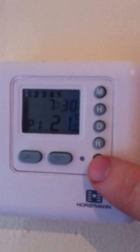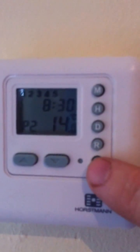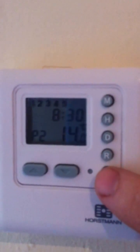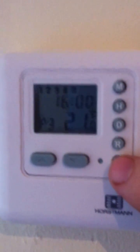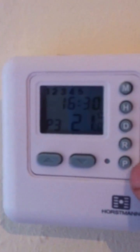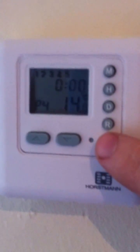So basically you've got it set at half past seven at 21 degrees, the temperature drops down to half past eight at 14. It comes back on at four o'clock at 21 degrees — most people come back from work at five, so it gives you time for the house to warm up. And back off at 12. That's Monday to Friday, one through five — all through the week.